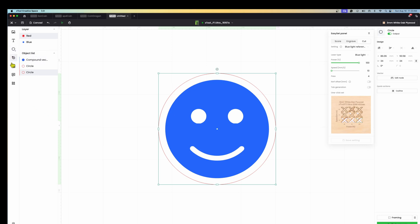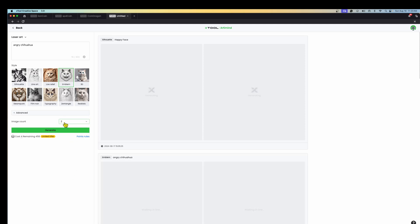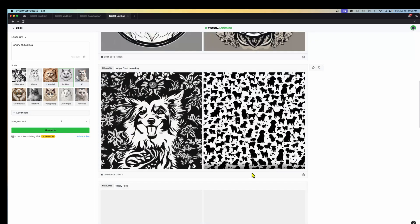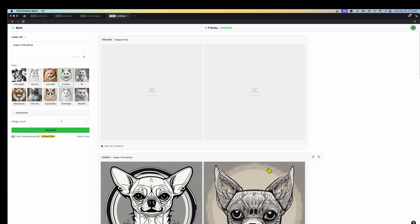XCS also has all the typical authoring tools plus an AI image generator. For example, I typed in 'angry chihuahua,' picked the 'emblem' art style, hit generate, and it produced two chihuahua images — both looking a little angry. It keeps all your previously generated images as well. The beauty is you can generate content really quickly that's exactly what you're looking for, and you don't have to worry about copyright protection because everything is AI-generated.